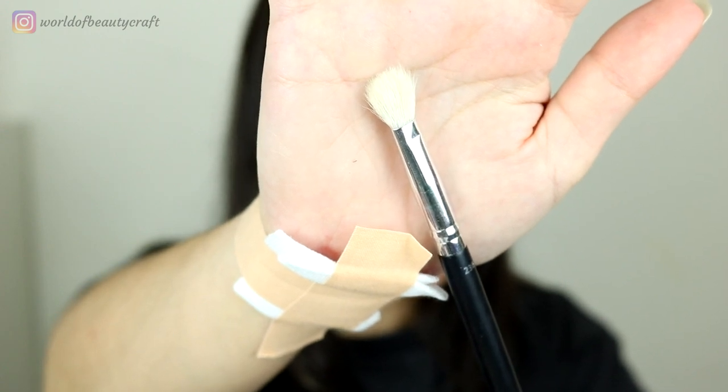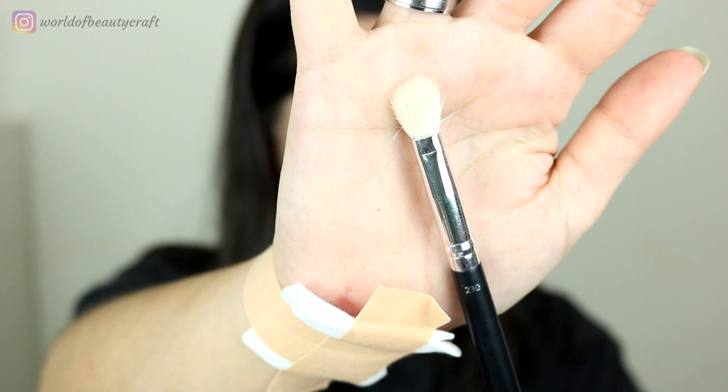I'm taking the Jessup Petite Eye Blender, which is very similar but smaller, to get better access to the inner corner. I'm taking the black shadow just a little bit above my crease. Now I'm going to take another brush with the 'What's the Tea' shade to blend that upper part. This is the 230 brush from Primark — it's a very fluffy brush that will help pack the blue shade and blend it with the black very well.